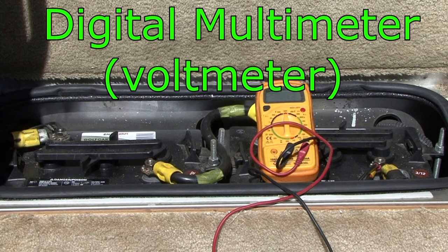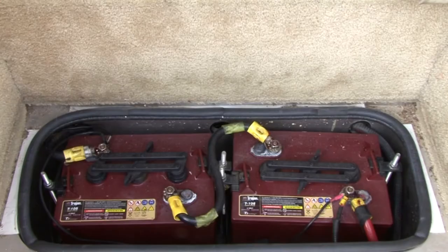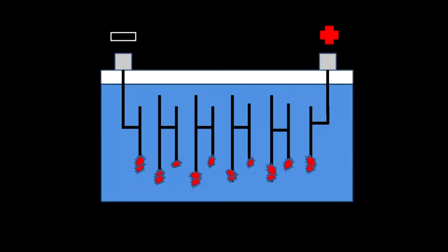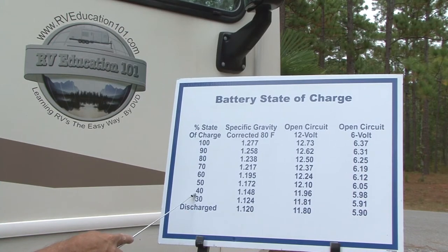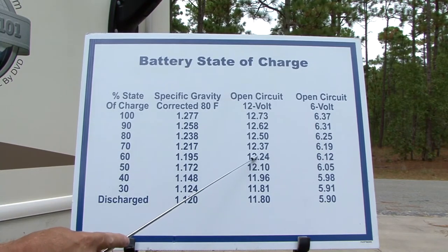Digital multimeter. Another essential tool for RV owners is a digital multimeter. Like tires, a battery in storage can lose up to 10% of its charge every month. When a battery is in a low state of charge, small crystals start forming on the plates — this is called sulfation. If it remains in this condition for an extended period of time without recharging, the battery is ruined. Sulfation starts when a battery's state of charge drops below 80%, or 12.4 volts for a 12-volt battery.